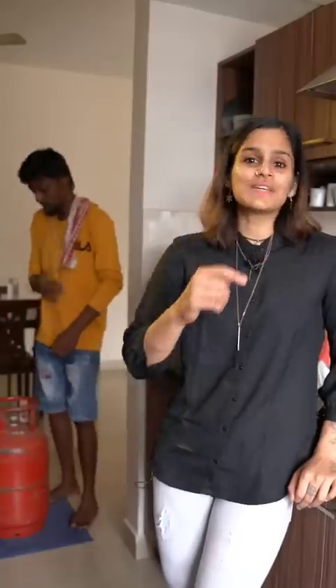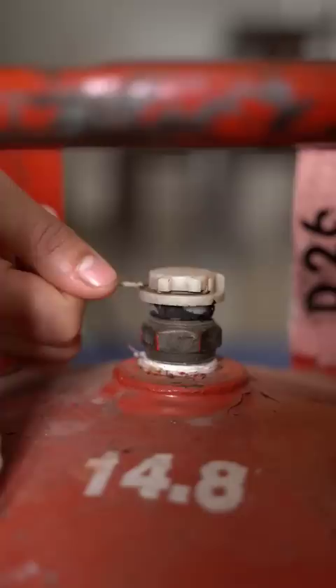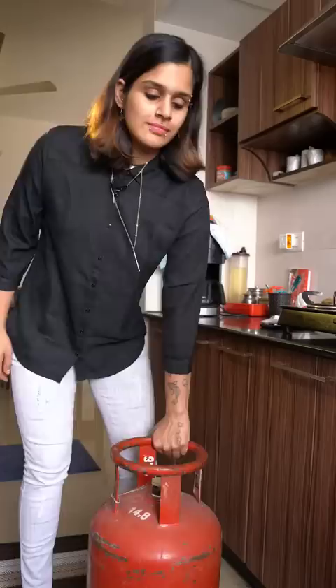If you're someone who doesn't know how to change a gas cylinder, this video is for you. You have to pull the tab and lift the top. If a cylinder is light, it's fair to assume that it's empty.